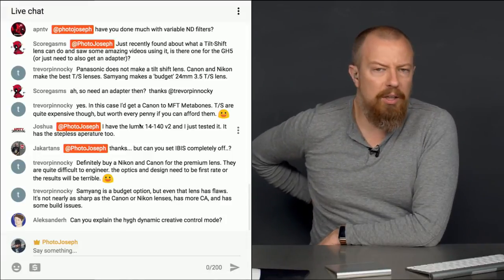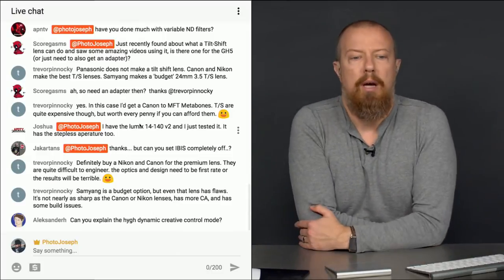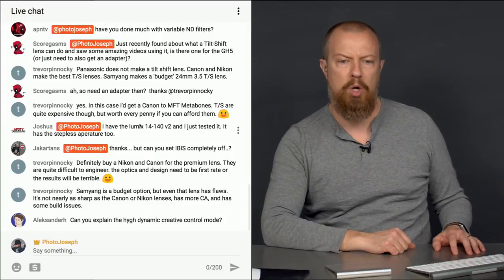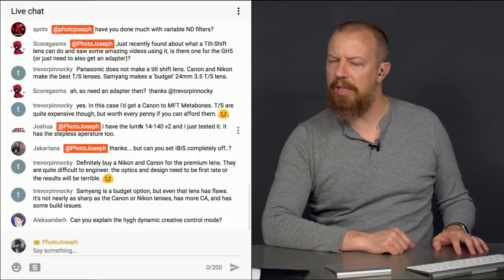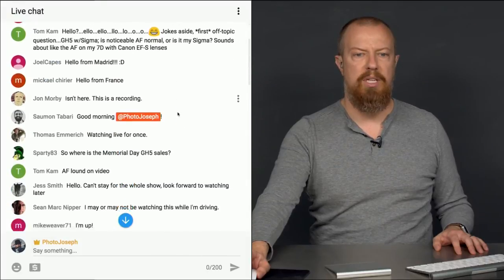Remember guys, if you want me to answer your question, make sure you put @PhotoJoseph in front — it does catch my attention. Alexandra, I see you're in here. You said: can you explain the high dynamic creative control mode? Are you just talking about the HDR mode — is that what you mean? Tell me if that's what you mean.